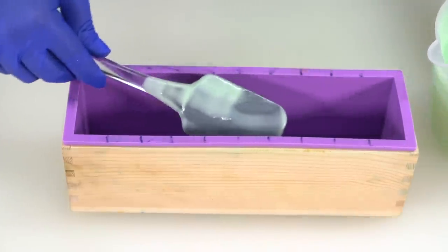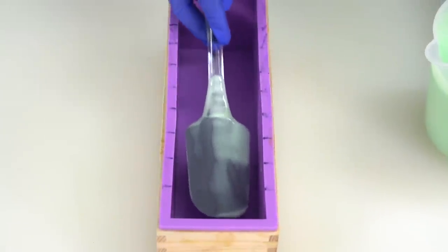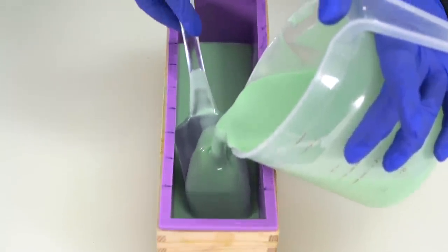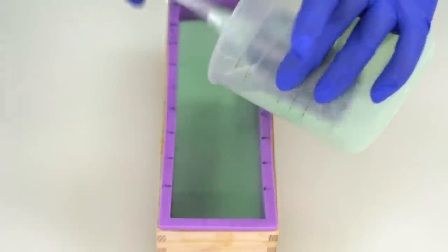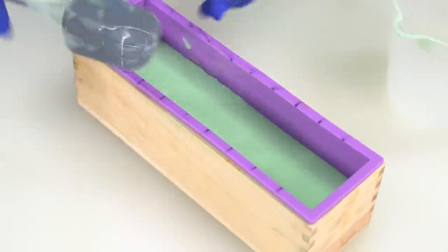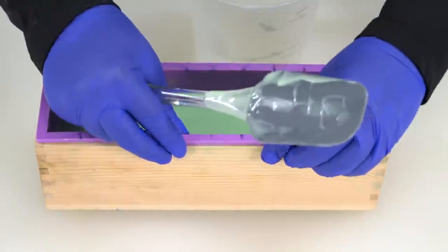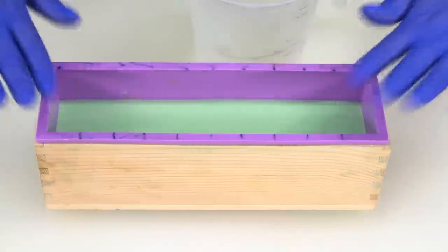I'm going to break the fall of my batter by placing my spatula into the mold and pouring straight onto the spatula — this helps avoid air bubbles. The harder your soap has to fall, the more likely you are to get air bubbles, so we're just going to ladle it in. Don't worry about getting anything on the sides — you can clean that up with your spatula or a paper towel. Now tap your soap on a sturdy surface and you should see little air bubbles start to rise out, making sure your soap is completely level.